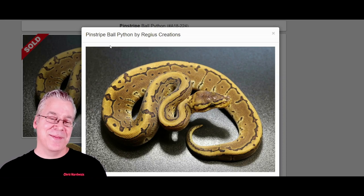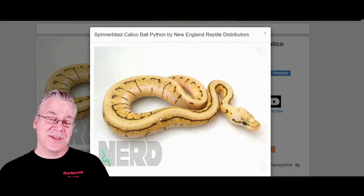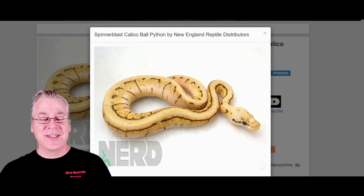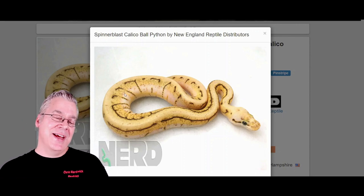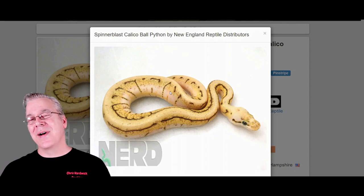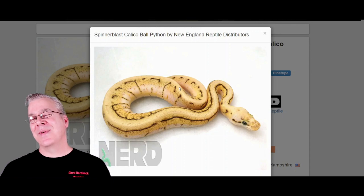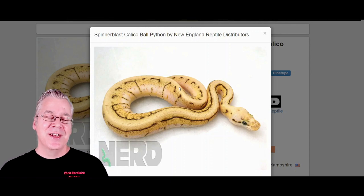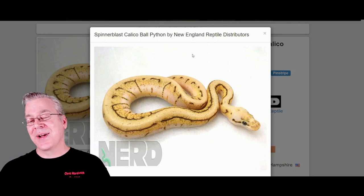Here's what happens if you work pinstripe into the Calabi. This is a really interesting effect. You can almost see the pinstripe pattern coming right down the top, and then the spider and the calico are really showing up. In this one, you almost can't see the calico because it's only halfway coming up the side. Some of these are difficult to pick out unless you can really examine them closely. Sometimes you just have to breed a lot of snakes and compare what you produced versus what you didn't. It takes a really trained eye to pick out some of these genes.